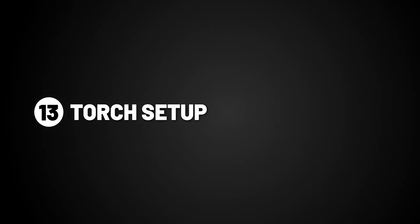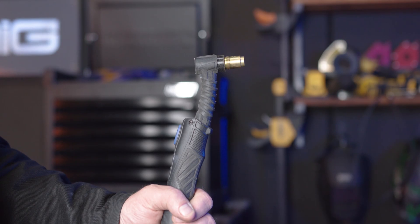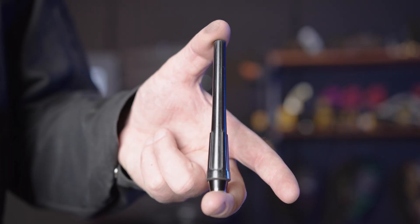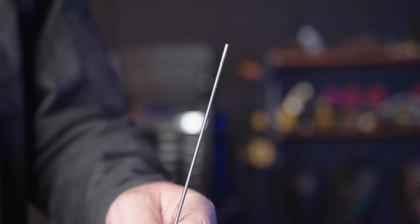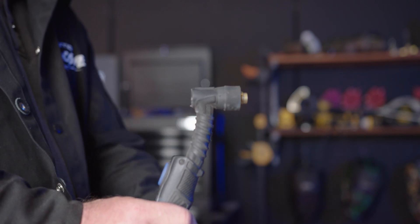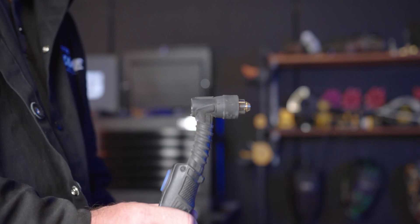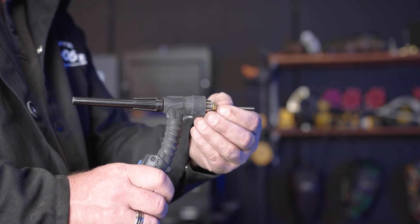Part 13, torch setup. To set up the T2 torch that comes with the machine, you'll need these consumables: a head gasket, a heat zone isolator, a gas lens and collet, a back cap, a shroud, and a tungsten, which we will go more into depth in the next section. To put them on the T2 torch, you'll need to slide on the head gasket, screw on the heat zone isolator, push in the gas lens and collet, screw on the back cap, slide in the tungsten, and push on the shroud.